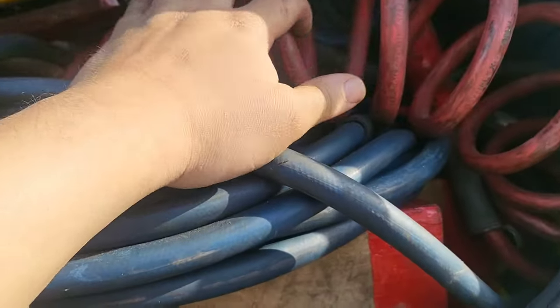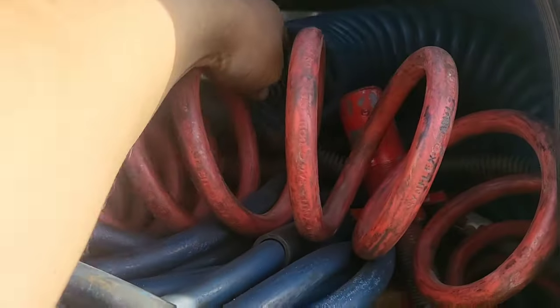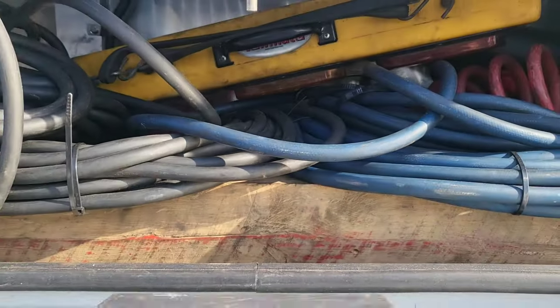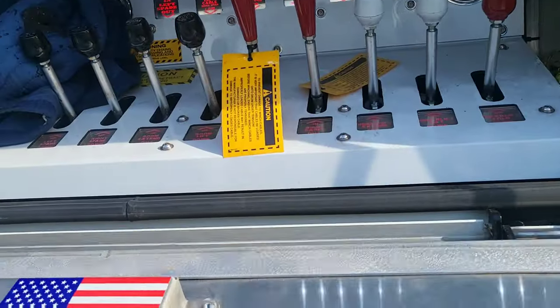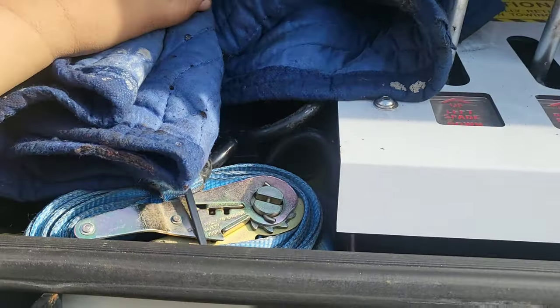These are different wires for lighting and for hooking up lighting to trailers. These are all my airlines for hooking air to trailers, and there's some extra wood in here - there's a lot of things you can do with wood in this industry. This is my blanket in case I get cold at night, and this is to protect stuff - couple of straps.